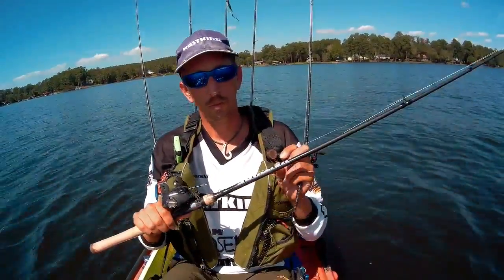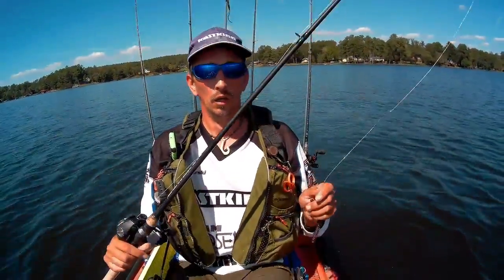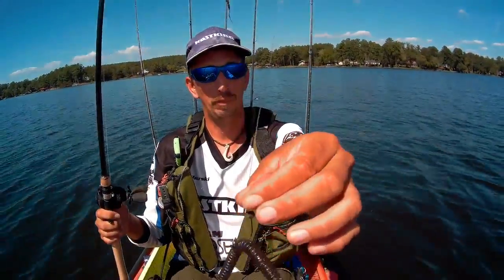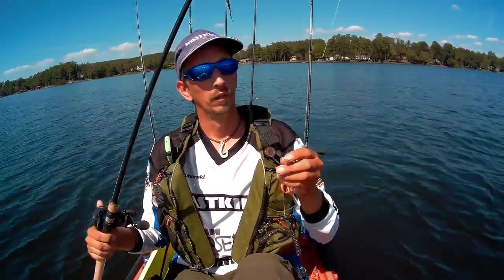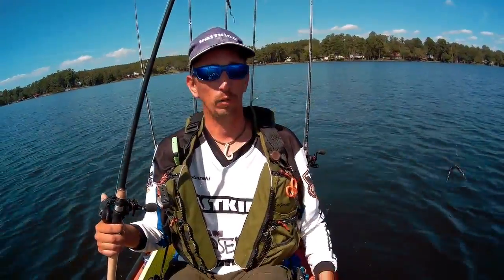I use 40 pound Fortis braid on there too — it makes it a little stronger for pulling those fish out of grass. Another thing I like to do is tie on a fluorocarbon 20 pound leader. It makes the worm a little harder to spot in really clear water, since the braid has a tendency to stick out a little bit.